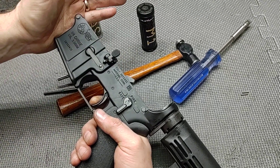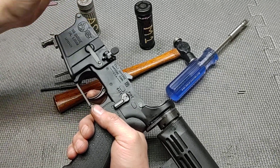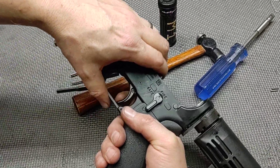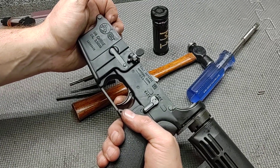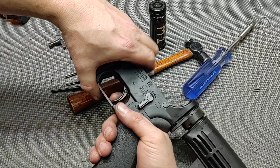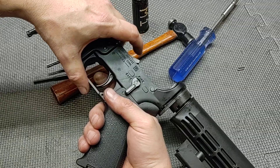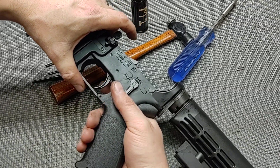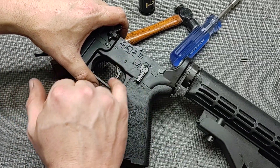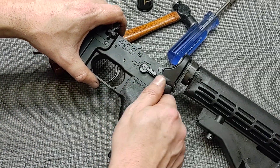Cock it and let it go slowly, then release fast. Put it on safe and make sure it holds. The reason for doing slow and fast release is that it's possible the disconnect releases unexpectedly — but again, that has nothing to do with the function of the safety. Any time you change any fire control group parts, you want to make sure your safety functions as intended.